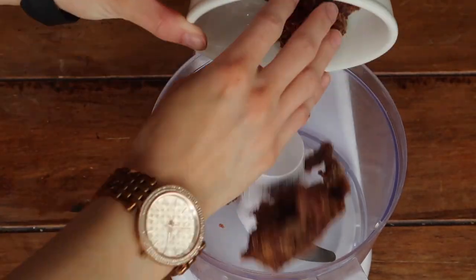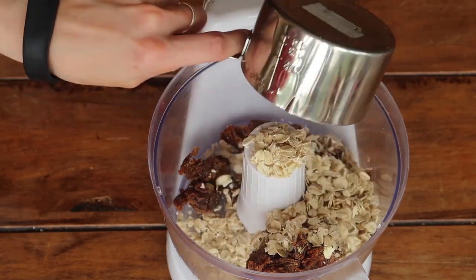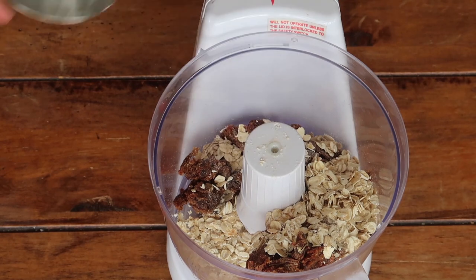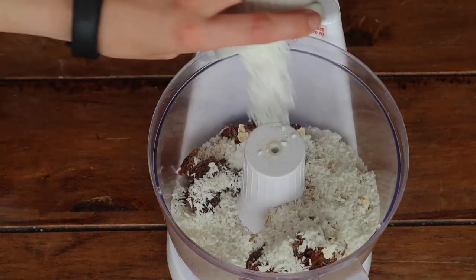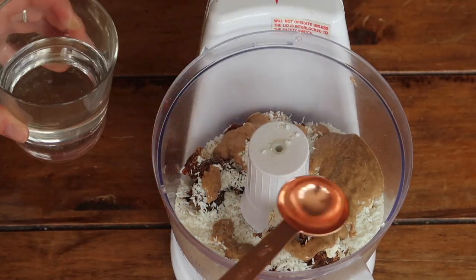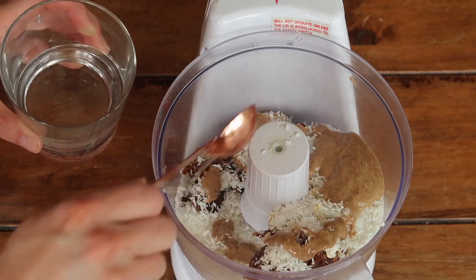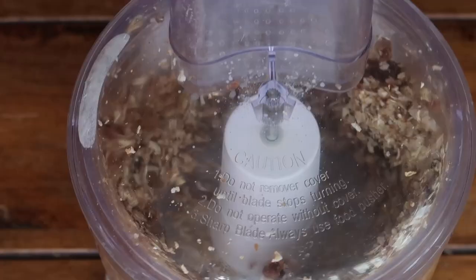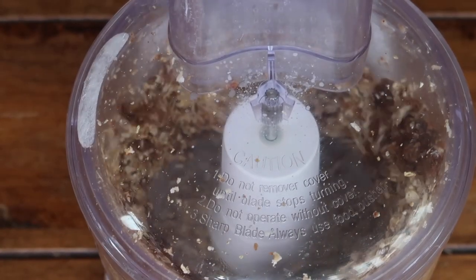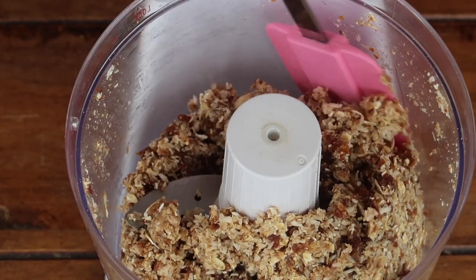Using the same method, add all your ingredients to your food processor at the same time — this is by far the easiest recipe. This recipe can be a little more dry if you use baking dates, so add enough water to bring it together into a nice paste that you can roll into evenly sized balls.